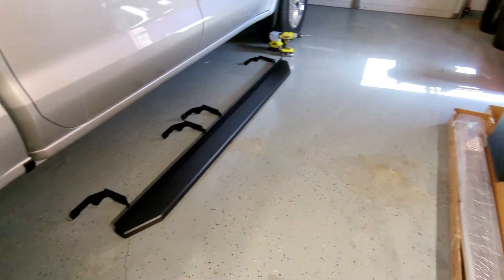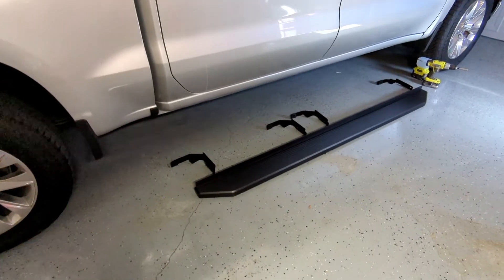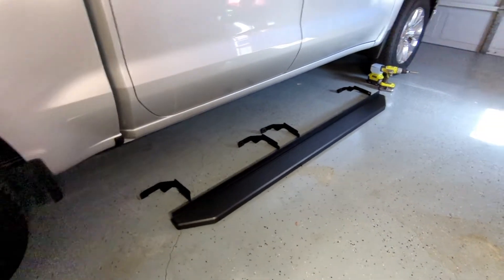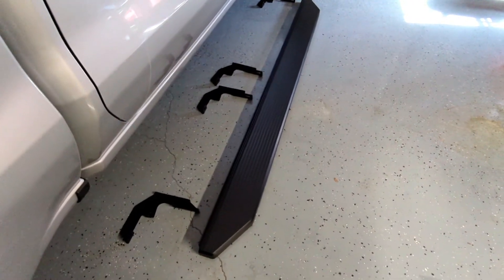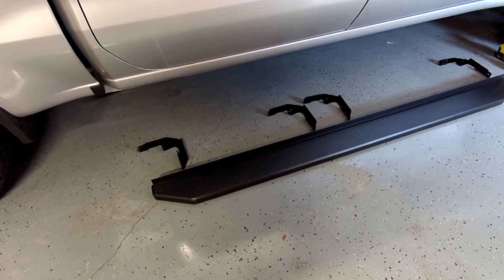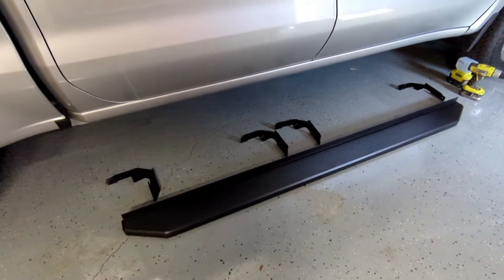On to the next project, which is running boards for the truck. I went with the APS I-board, which is a six-inch wide board. This is one half of what the kit comes with. The reason I chose this is it's aluminum so it won't rust. It'll hold its shape and color better than I think a steel board would.